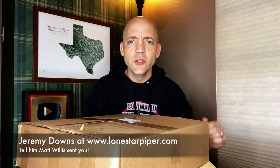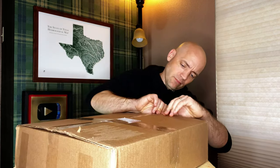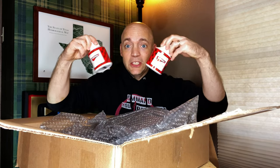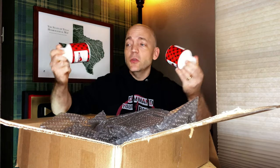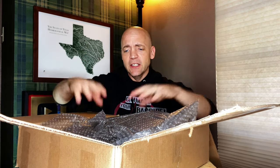I have a new fresh box from Jeremy Downs at Lone Star Piper and we are going to open this up and see what's inside. First off, some seasoning — thank you Jeremy. I went through two containers of this recently making a bag airtight, so this refills my stash. Always a fan of the Hardy's airtight, and let's see what else is in here.